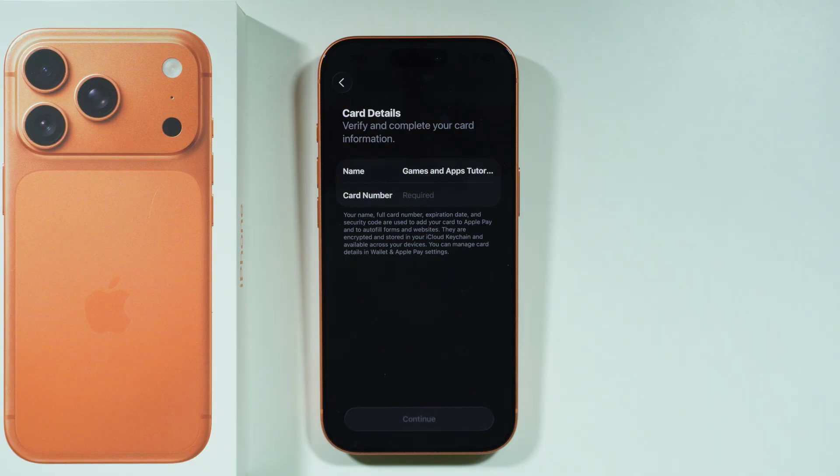You might also need to provide the expiry date and the security code. Once everything is filled in correctly, you should be able to add your payment card to Apple Pay. And that's pretty much it.